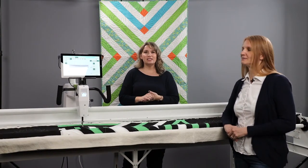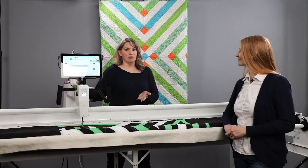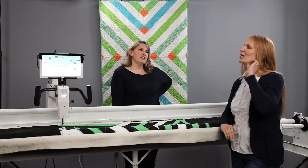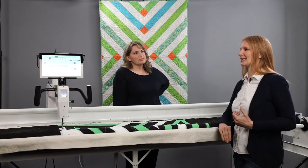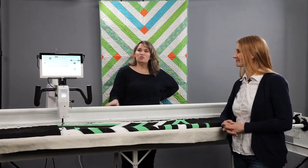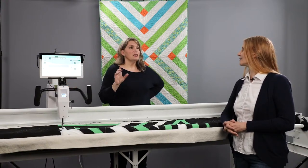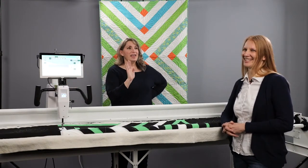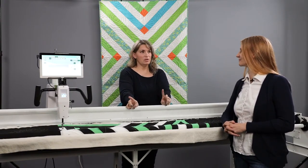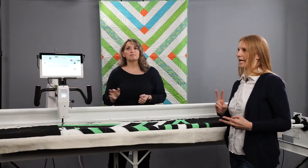We're just so excited to have this introduced and available to add to your Moxie. Can ProStitcher Lite be added to any Handy Quilter machine? No — it's specific. The two machines that can use ProStitcher Lite are the Moxie and the Simply 16. However, they have to be on either the loft frame or the little foot frame. Those are the only two frames that ProStitcher Lite is available for.